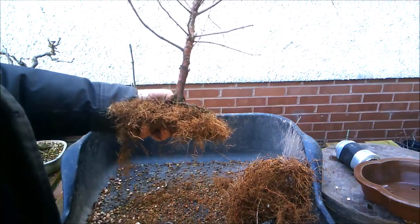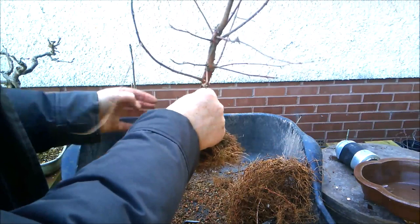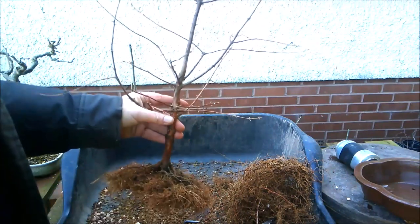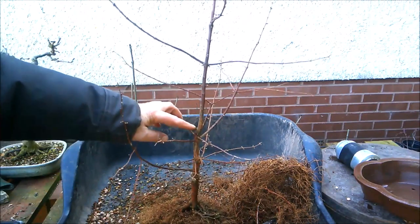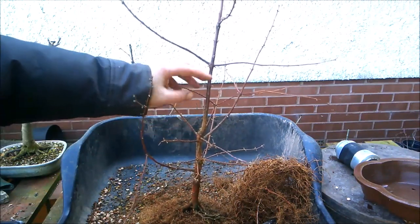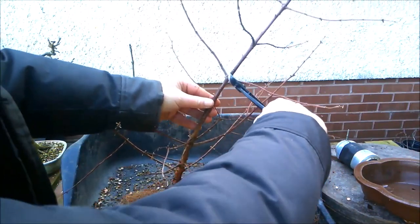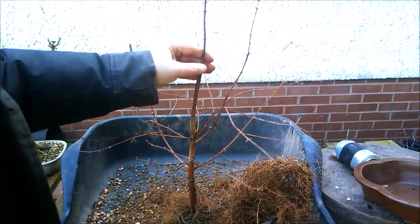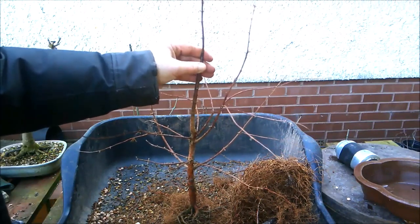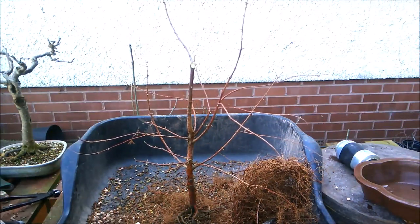That's looking better. Let's see if we can get that back into its pot, but before I do that I'm going to shorten it to make it easier to handle. We have a chop just here and I'm going to chop it there — a nice clean wound. As I said, these trees are quite flexible so a small piece of wire will enable me to wire that up to be the new leader, which I'll do once I've got the tree back in its pot.